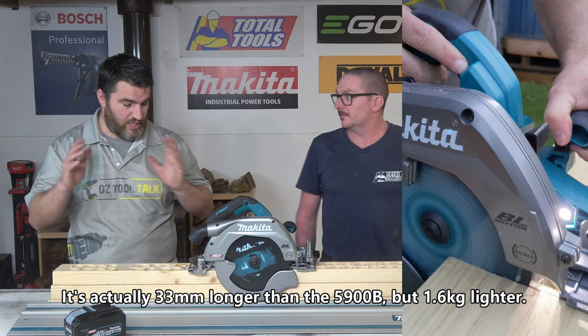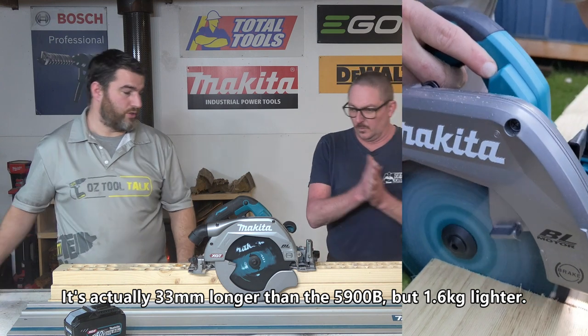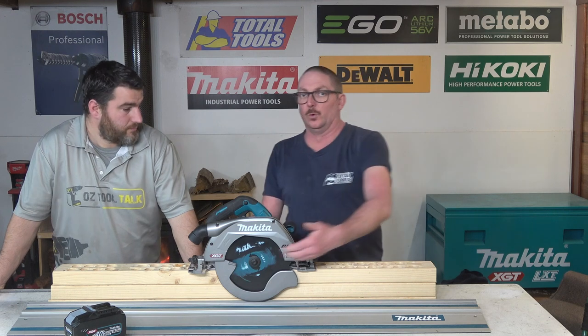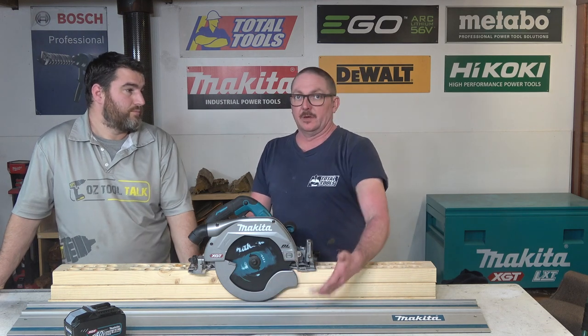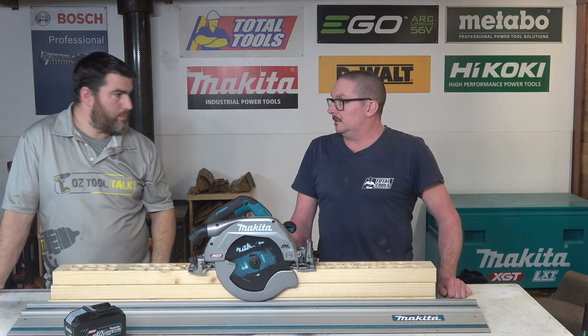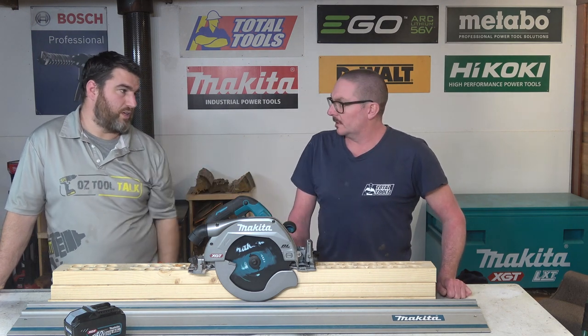Correct — the stock standard, age-old, tried and true unit. Which is what all your old boys get out. All your people who need that full depth and love their Makita 5900B. If you want to cut 75mm sleepers and that sort of stuff, that's what you get if you need to rip them.